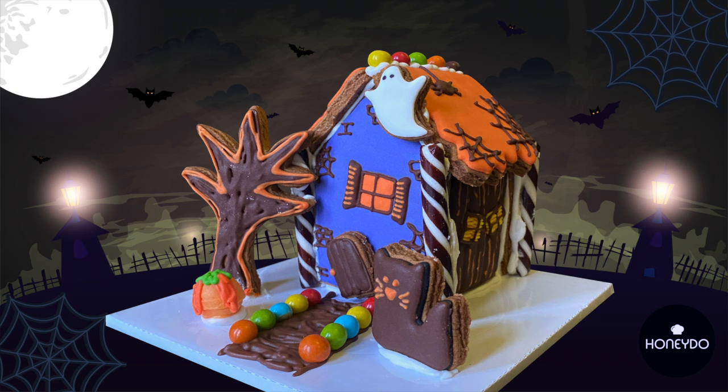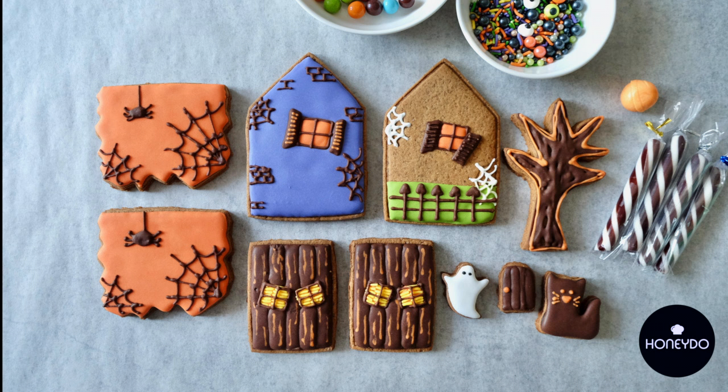Hi guys, it's Belinda here with Honeydew. Every year Halloween casts its spell over people of all ages. Of course, some of us catch the Halloween spirit more than others — the ones who plan their costumes for months in advance, or the ones who decorate their houses like haunted houses with over-the-top props and heap overly generous amounts of candy on trick-or-treaters.